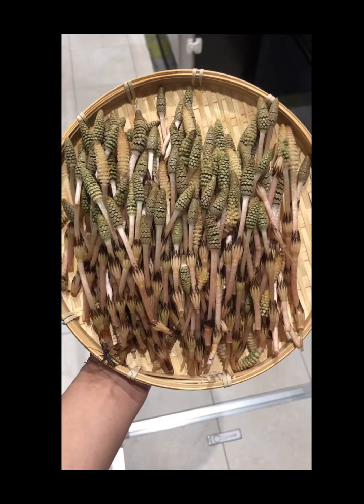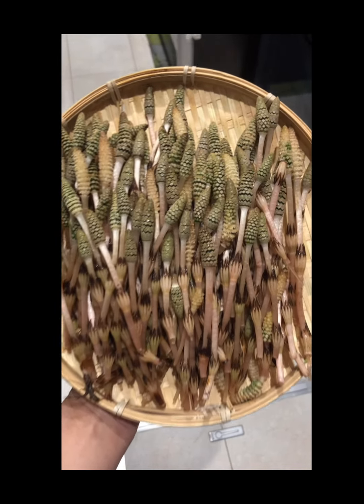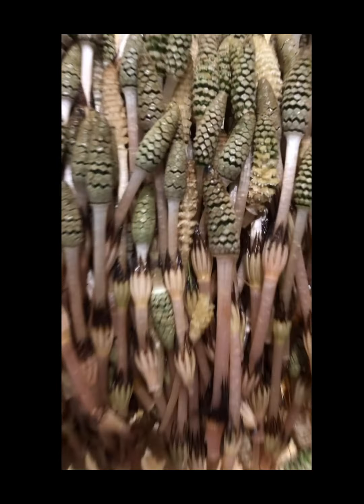Hello everyone, welcome to my family. Today we will introduce the whole house of the cây cỏ đuôi ngựa chiên bột.